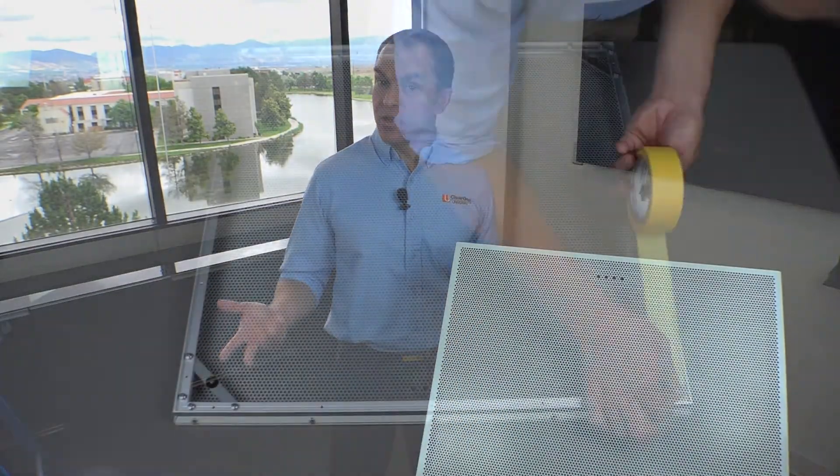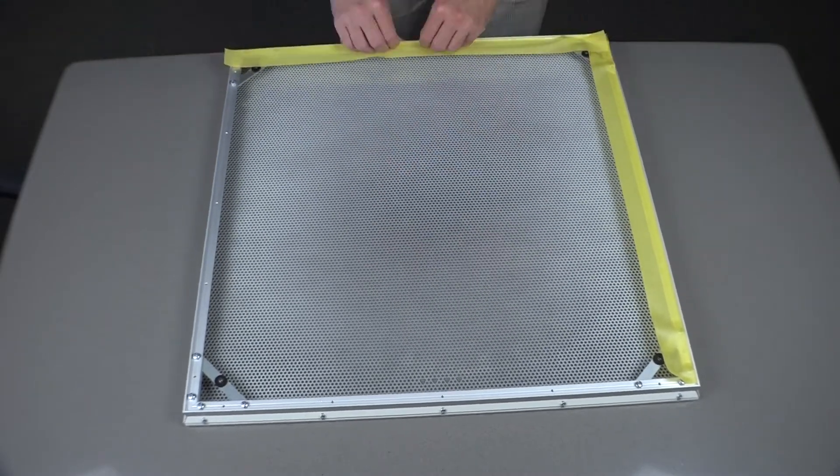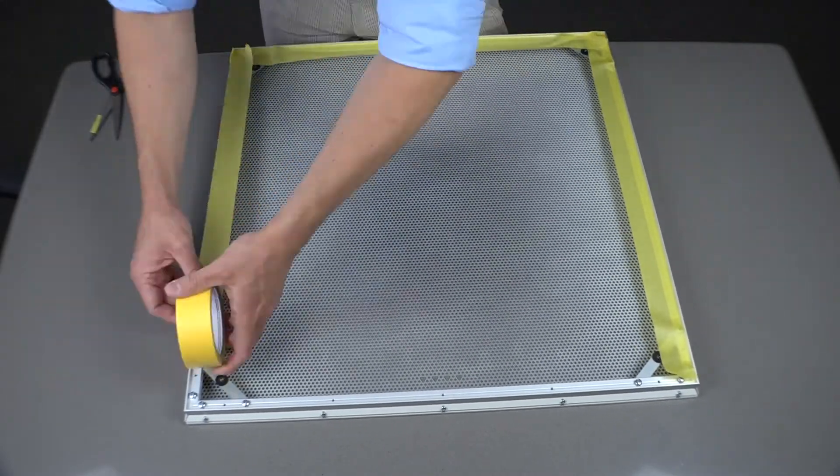We're proud to have the best performing ceiling tile beamforming microphone on the market, but that doesn't mean you're limited to ceiling tile applications only. We have tons of mounting options — whether you need to recess it in your ceiling, surface mount it, or use the 100 by 100 VESA mounting pattern on the back, making mounting options virtually endless. You can also easily disassemble the BMA360 for paint. We have an instructional video on our YouTube channel that takes you through those steps.